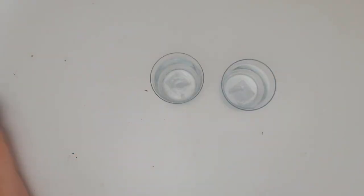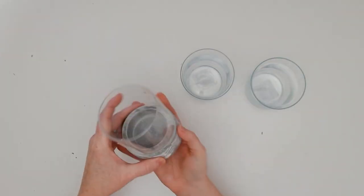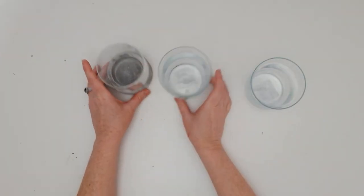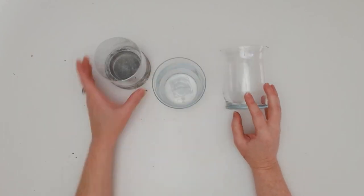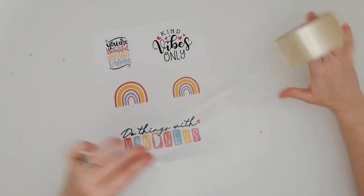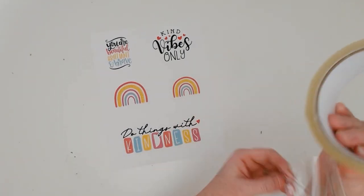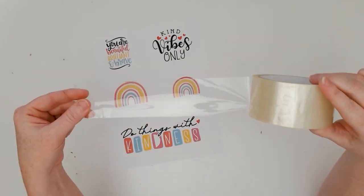Here's a selection of glass candle holders and vases that I picked up at a dollar store, but you could also search your local thrift store to find pieces like this. You'll also need to pick up some clear packing tape, which you can find at the dollar store. It's the clear packing tape that we're going to use to actually transfer the image onto the glass.